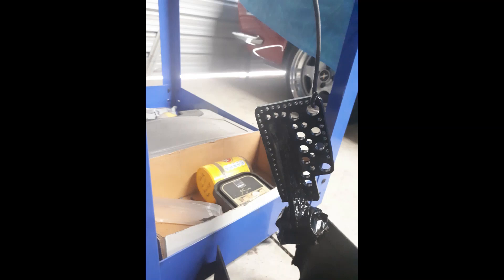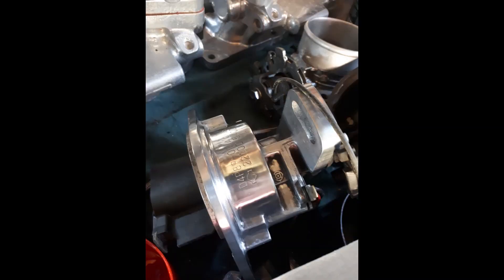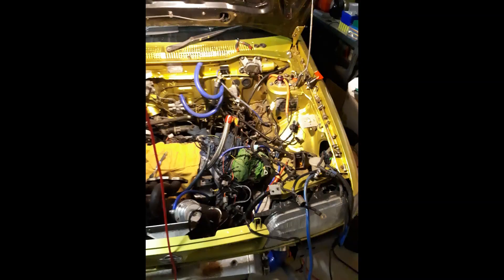I did the cam timing, fitted a new water pump, and mucked around with a whole bunch of brackets. I took some of the heavier brackets off and put on alloy brackets — had them all made. Just saving two or three kilos per bracket, that kind of thing.